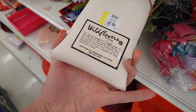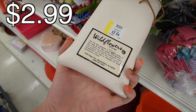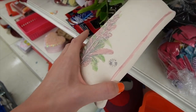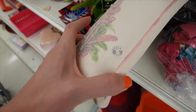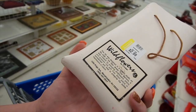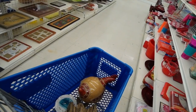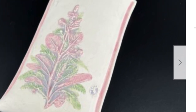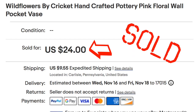Oh my gosh, Wildflowers by Cricut. That's correct. I found them recently and I couldn't remember who makes it, but they have this weird little marking on them. This one actually has an original sticker. Mine sold pretty well when I've sold them in the past. It is a wall pocket and it has kind of a floral look to it. So I will stick that in here.